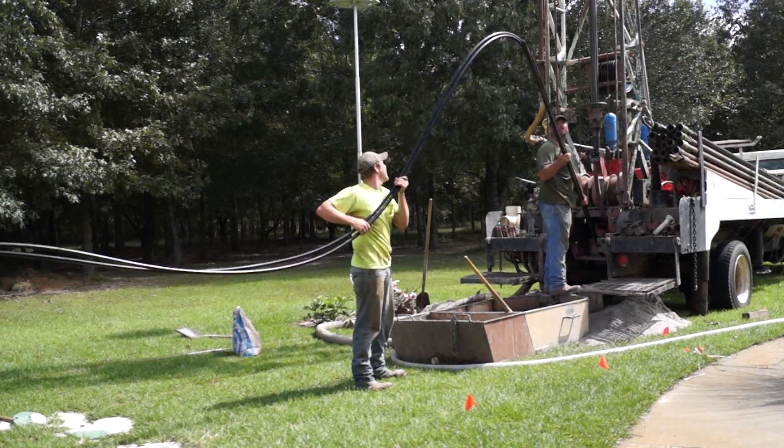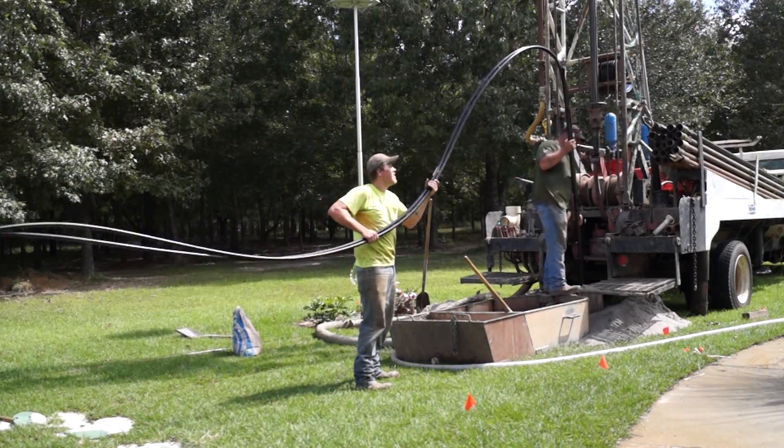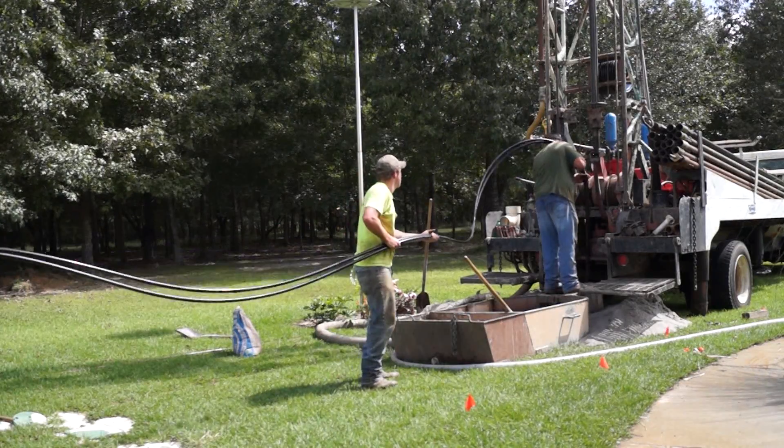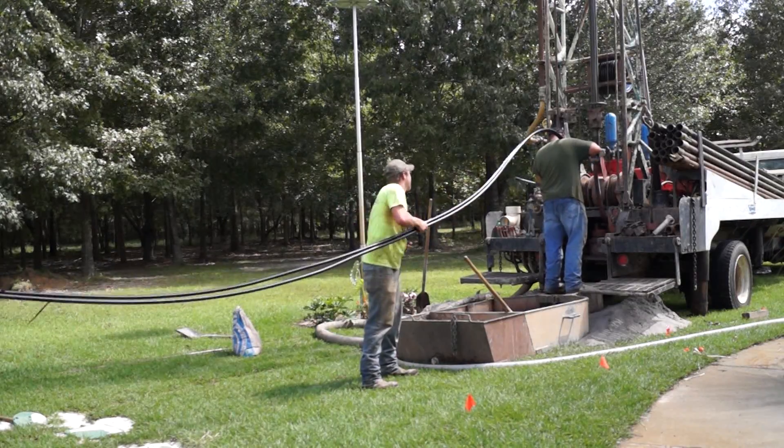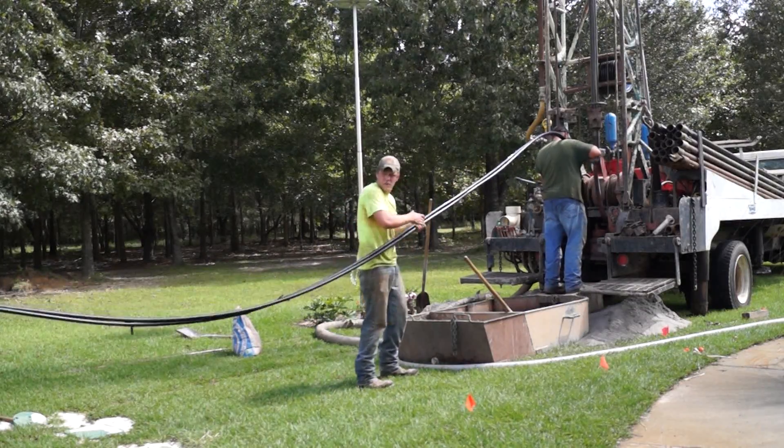After the hole is complete and the drill stem has been removed, it is time to insert the 250-foot loop of high density polyethylene pipe into the hole.